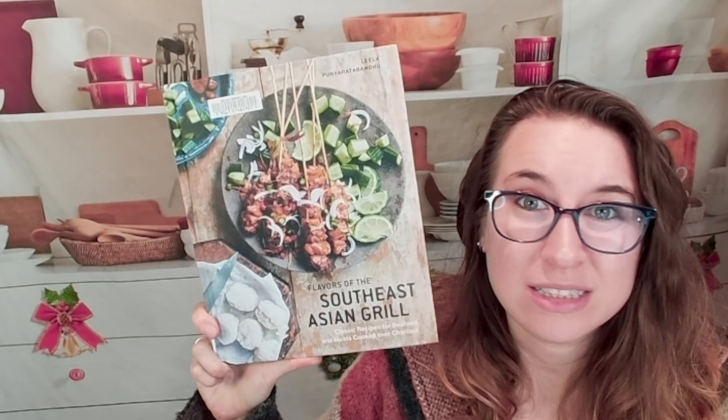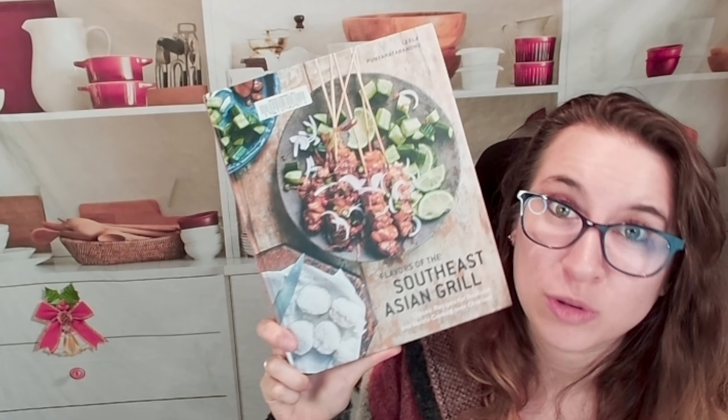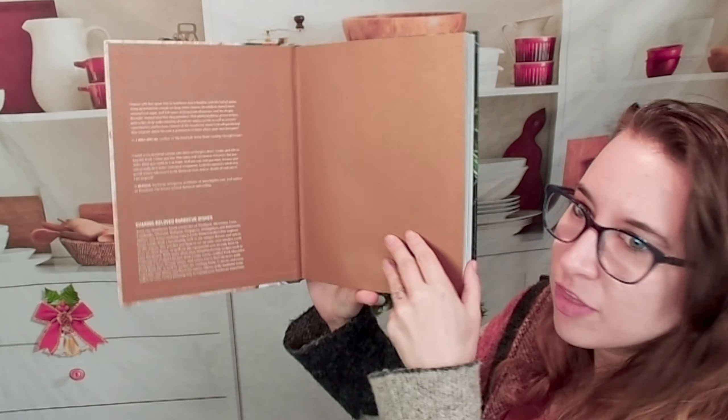Hello cookbook friends and welcome. Today we're going to be looking at Flavors of the Southeast Asian Grill. I'm excited because I personally love Southeast Asian food quite a bit. I'm looking for new ways of grilling and different recipes beyond just burgers. I'm also trying to get some skewers, so let's look at these together.